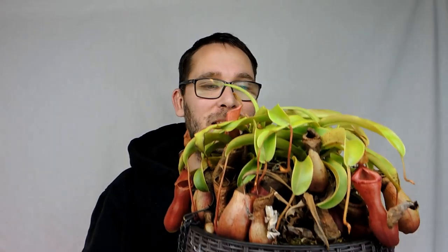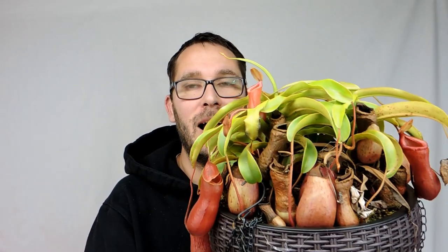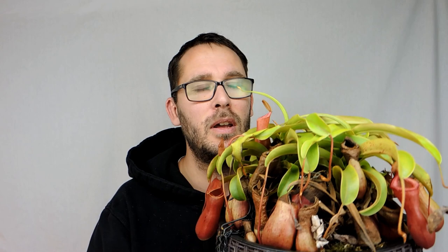Hey, welcome back. I wanted to do a little update on my Nepenthes. This one is doing so well — I wasn't expecting it to do so well in the house. It seems to be liking the lighting and it's got a nice reddish tone to it. I believe this one is ventricosa, though I can't remember whether you guys said it was something else — it's between two different types, but I believe it's ventricosa. You guys will let me know.